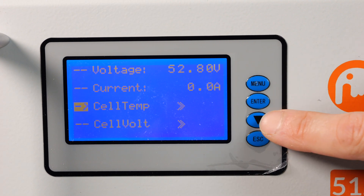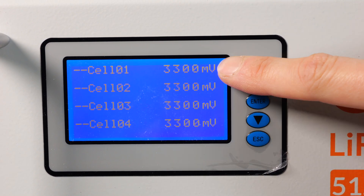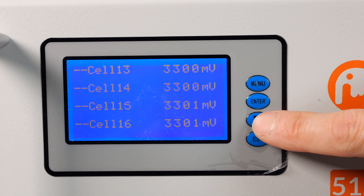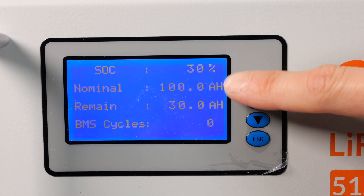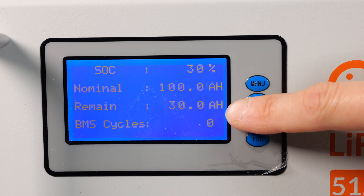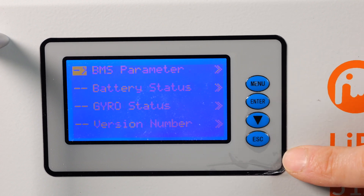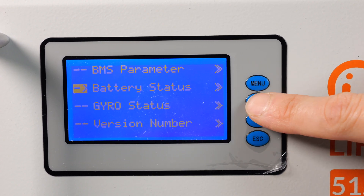Escape to go back and then go down to cell voltage. Cell 1 through 4 voltage, 5 through 8, 9 through 12, 13 through 16. 30% — 100 amp hours, so 30 amp hours remaining in this battery. It's done zero cycles so far. Escape from here, go to battery status and enter.